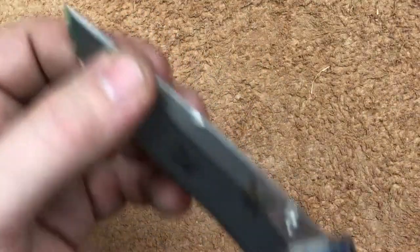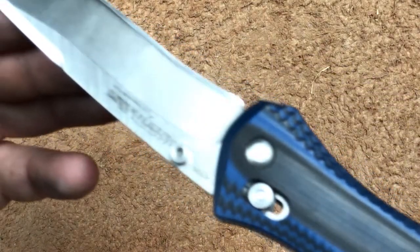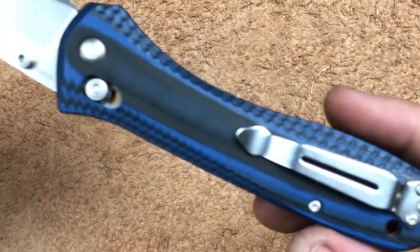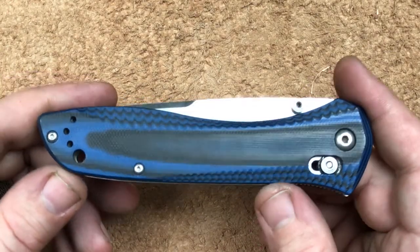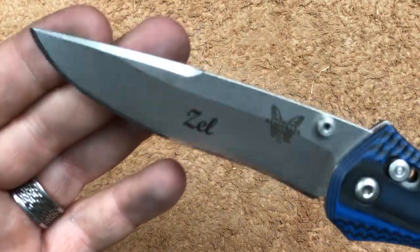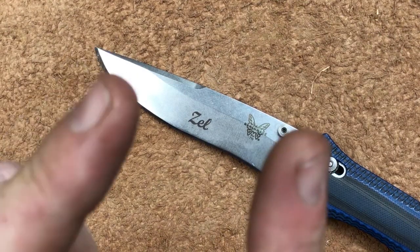Anyhow guys, that is my thoughts on the Benchmade 710-1401. It is a beautiful example of the 710 design. It's one I can't really get rid of — it's got my name on it. It is one that I will keep in my collection for a long time, one that will get shop use, but it's probably not going to get a lot of carry anymore because there are just better options in that nearly 4-inch blade area. I really appreciate you stopping by and hanging out with me talking about one of my favorites, even though I picked on it quite a bit. The Benchmade 710-1401. You guys have a wonderful day — don't forget to like, share, and subscribe, and I'll see you next time.